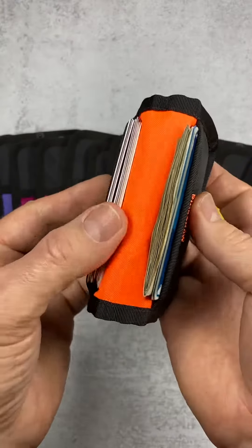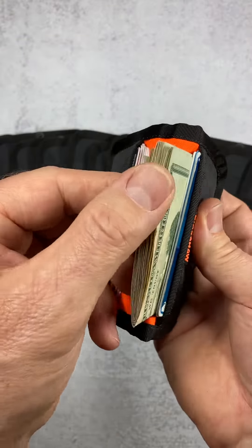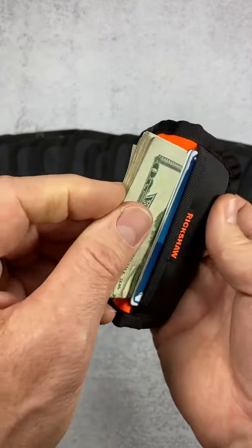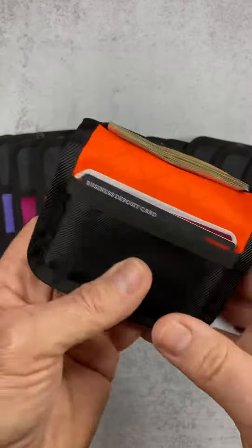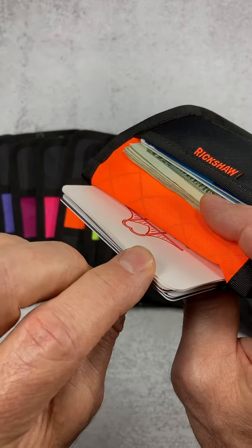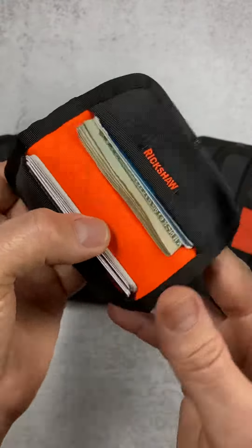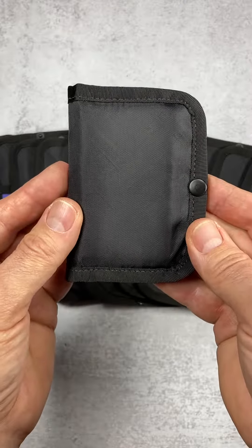The wallet holds up to 12 plastic credit cards and a stack of bills folded in half. Here in mine I have a stack of 10 bills folded in half and three plastic credit cards in the front, and in the back pocket I have an additional six plastic cards and six business cards. So you can see there's plenty of room for your own combination of credit cards, business cards, and cash.